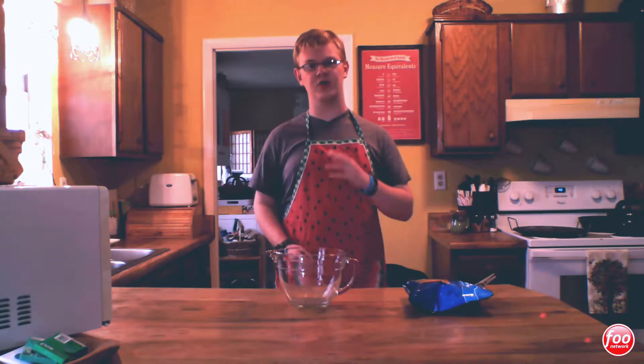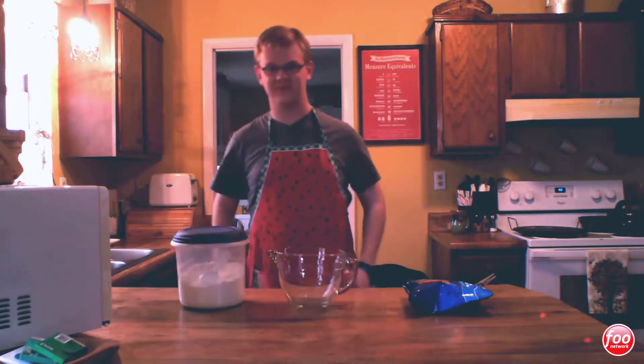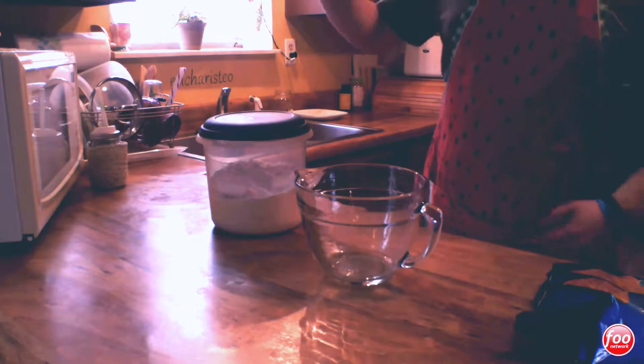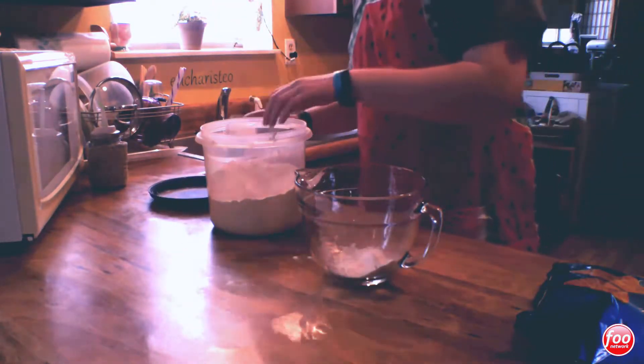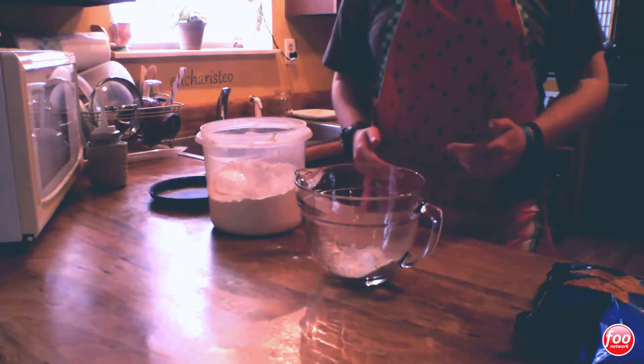Now first you're going to need some flour. You're going to start with one cup of flour and then a cinnamon stick.